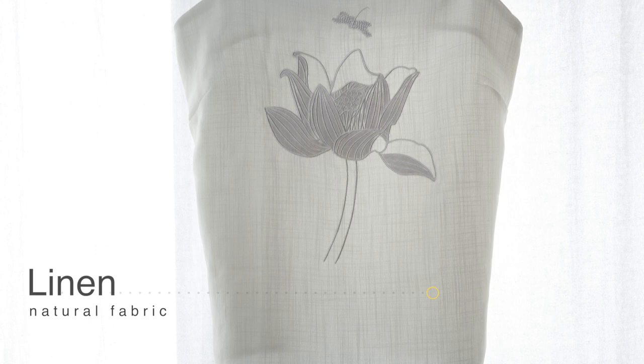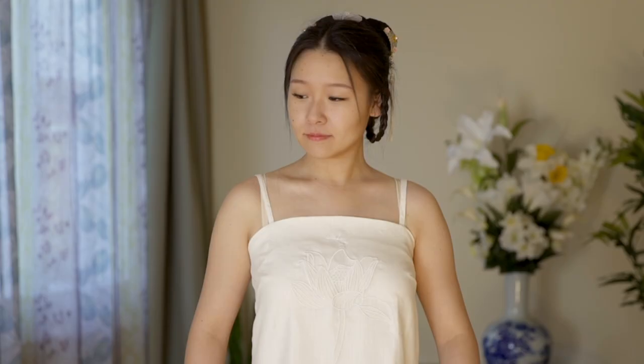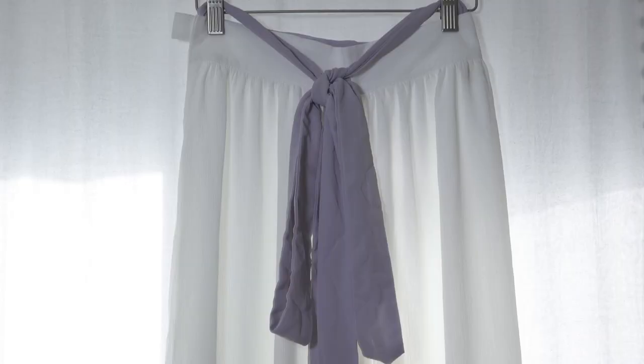This is a modern version of Chinese women's undershirt with beautiful lotus embroidery. It looks and functions just like a camisole. The adjustable straps make it more comfortable and easier to put on.